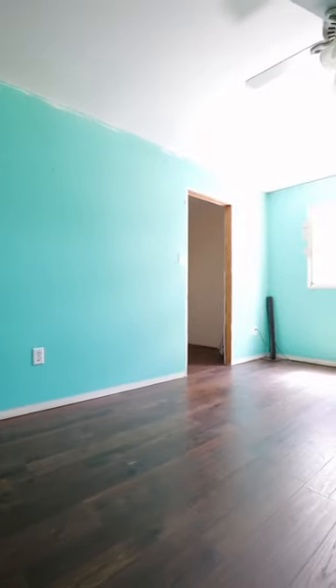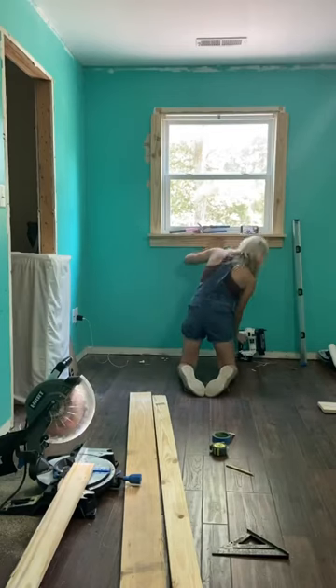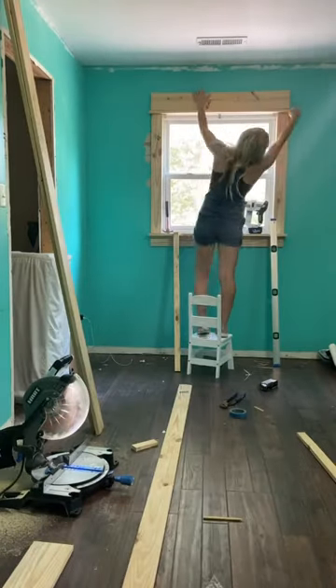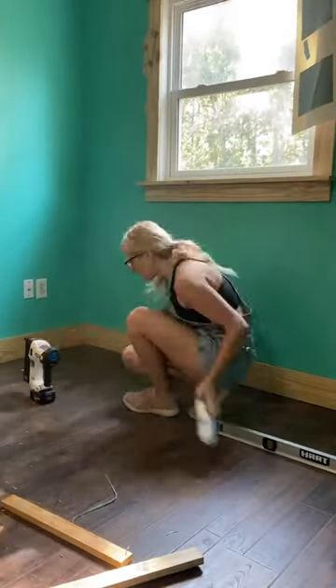We recently installed some click and lock laminate that looks absolutely stunning. Next we did one of my very favorite DIYs — framing in the windows and the doors. This is the most beginner friendly project and it makes such a huge difference for the room.